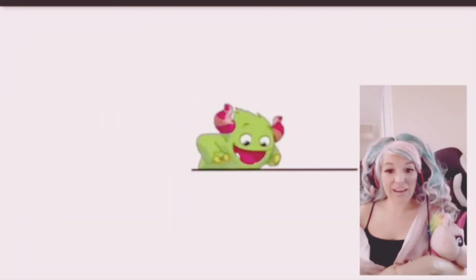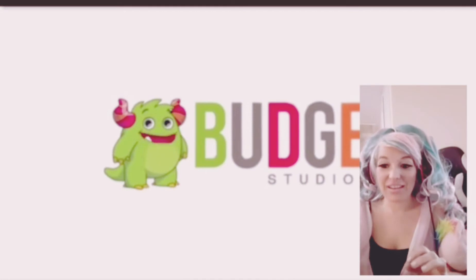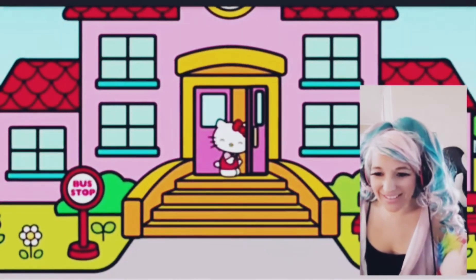Hi guys, welcome back to my channel! Today I'm going to be playing some games for you. I hope you enjoy them — we're going to be playing Hello Kitty Make My Own Lunch Box. Let's get into the game. Oh, what's this? Oh, hi Kitty!